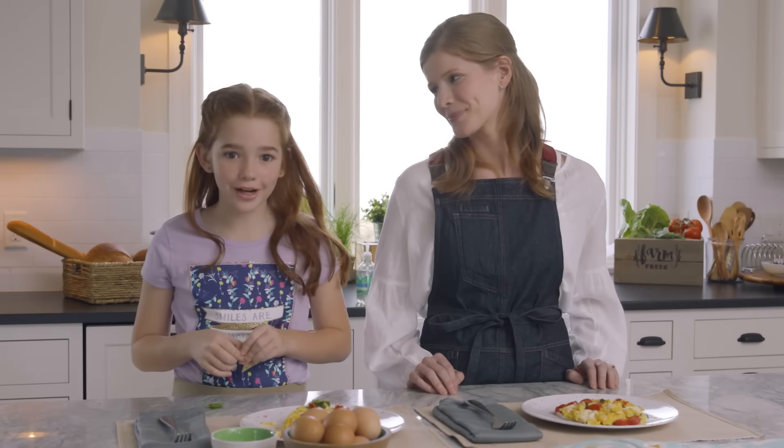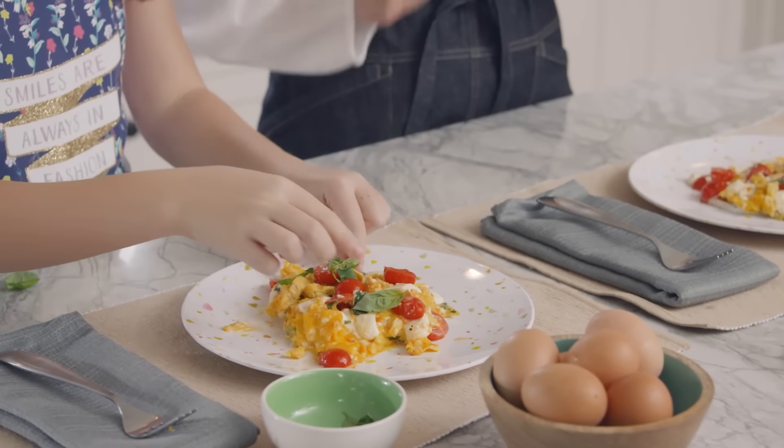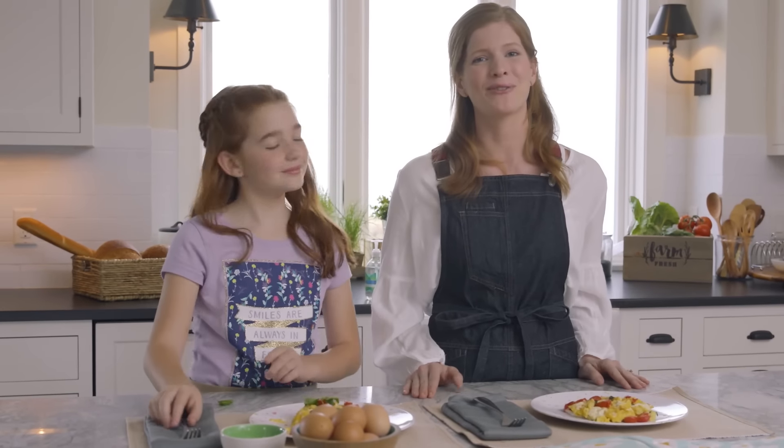I'm adding a little extra basil — it's so fresh from the greenhouse and I just can't get enough. Spring has sprung and it's so exciting to be able to use more of the fresh produce from the farm again.